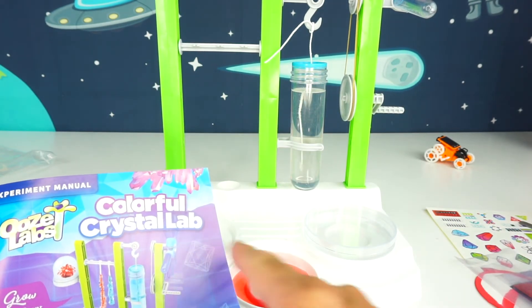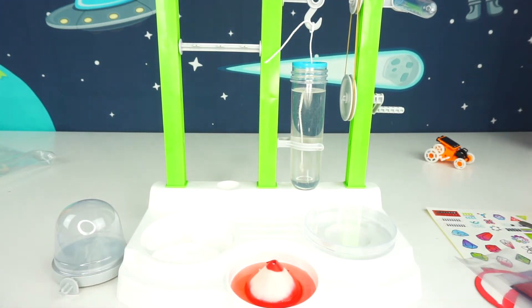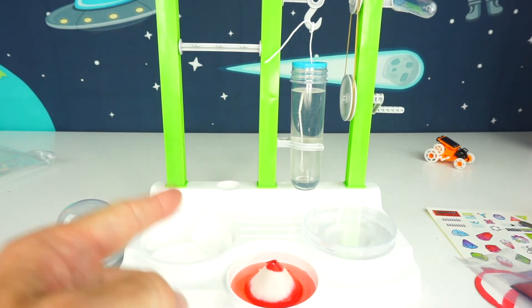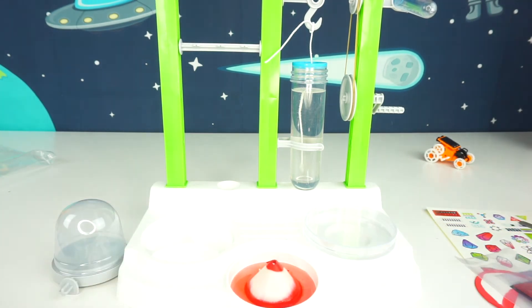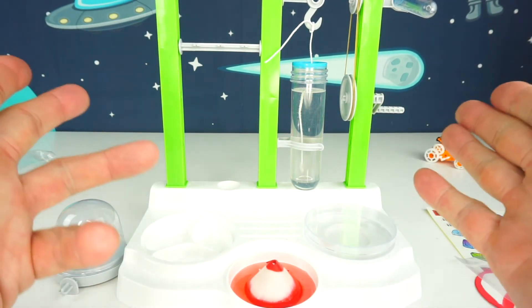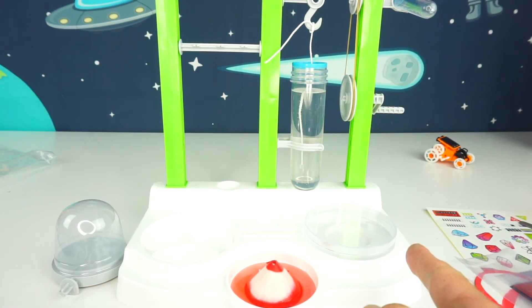That's it for this video with the experiments today with the SolarBots and the Ooze Labs. Don't forget to smash that like button, share this video with your friends, and subscribe to Planet Zizzle to keep the missions going. This is your Toy Commander signing off — I'll see you on our next mission. It's time for me to blast off out of here!